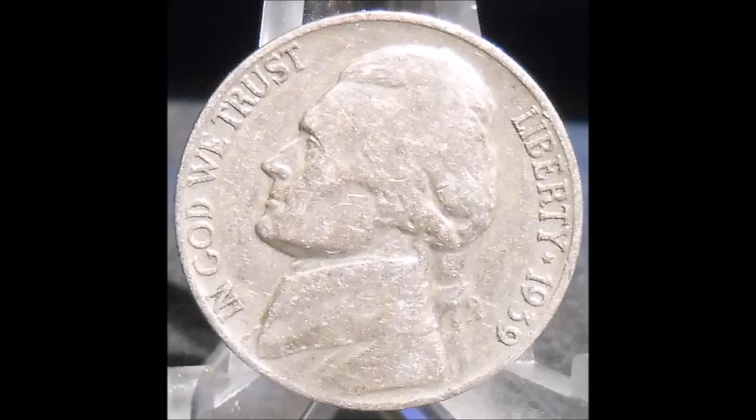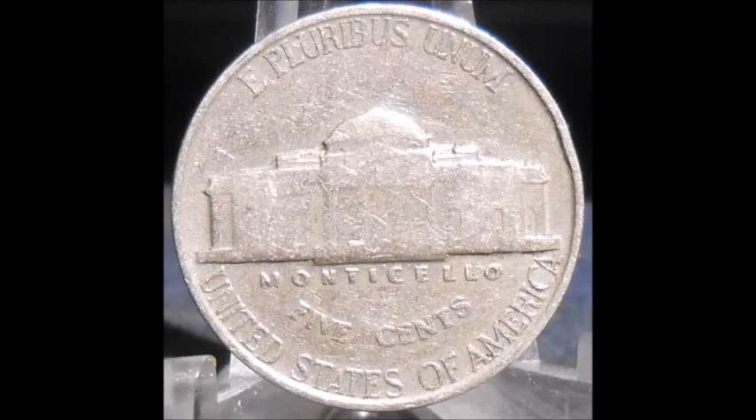First up, we are taking a look at a 1939 Jefferson nickel. This one is a double die reverse — this is a cherry pickers variety and it is also listed in the Red Book. This is one of the more popular double die reverses for the Jefferson nickel series. This is a very strong double die; doubling is very evident and obvious all over the reverse details — you can definitely see it down in 'Five Cents,' on Monticello, just all over the place. This is a really cool variety, a beautiful double die. It is up for sale on his eBay, so if you need a 1939 double die reverse, go check it out.